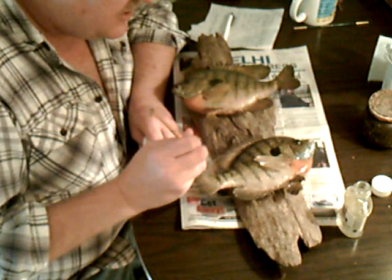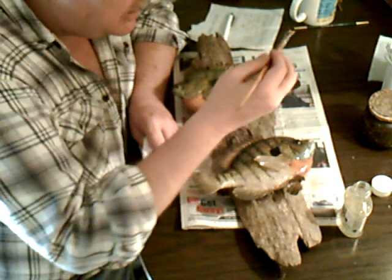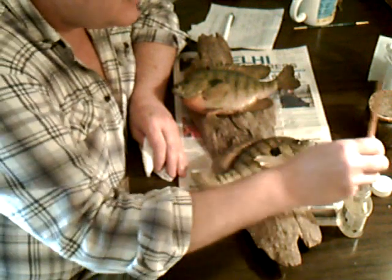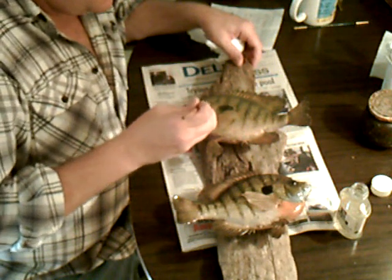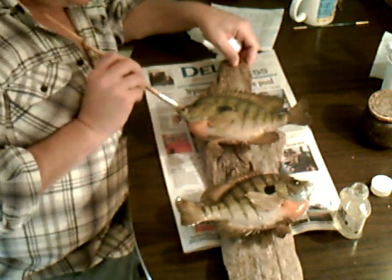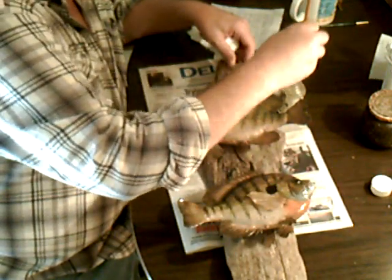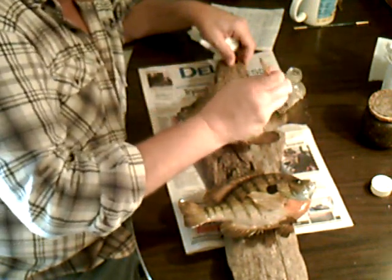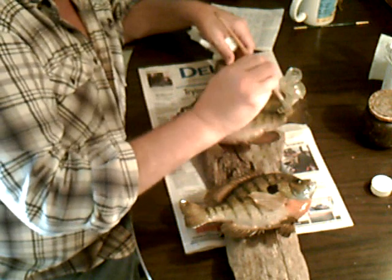After this fish here on the bottom gets varnished, you can still go back in and put the blood back in. Very flexible. Start with the head. I like to always start from the top because you know where you're at then. You always know where you're at.